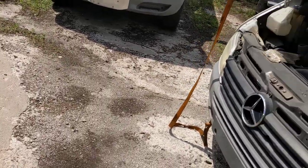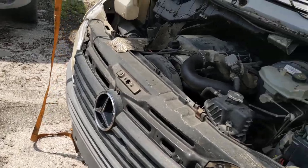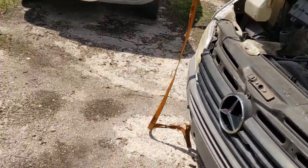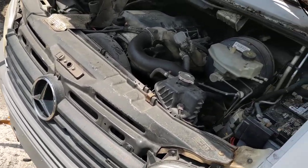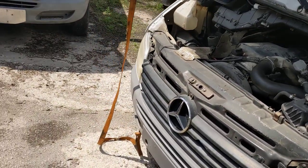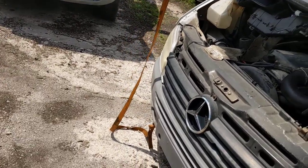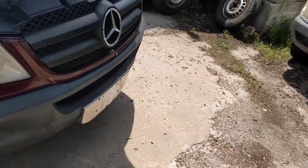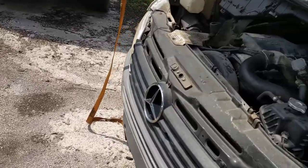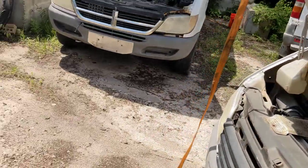Another thing — don't buy a cheap fan clutch. Don't go and get one of those Four Seasons ones. You're going to find some guy on the internet that says he bought one and it was great, but I can find three more guys that say they bought one and it went bad. Just buy the Mercedes one, or buy the Behr one, or buy a high-end expensive German-made fan clutch. Your van is going to thank you and you're going to have a lot better ownership experience.